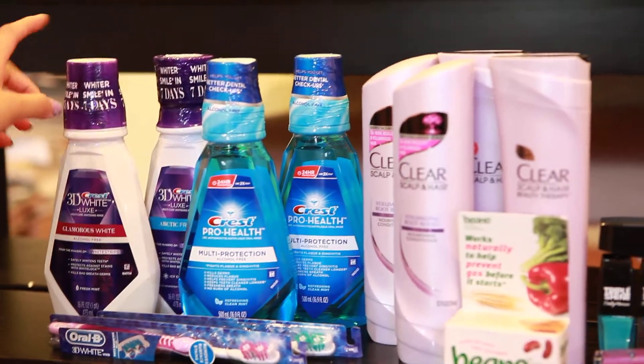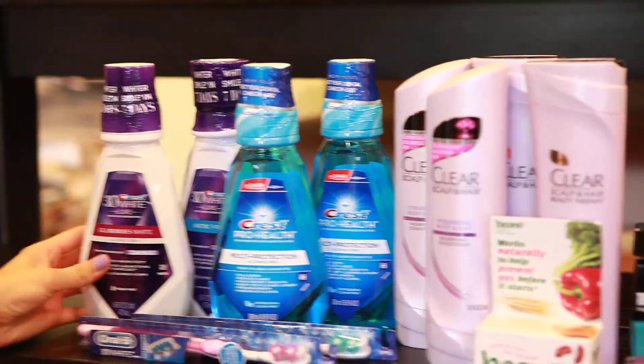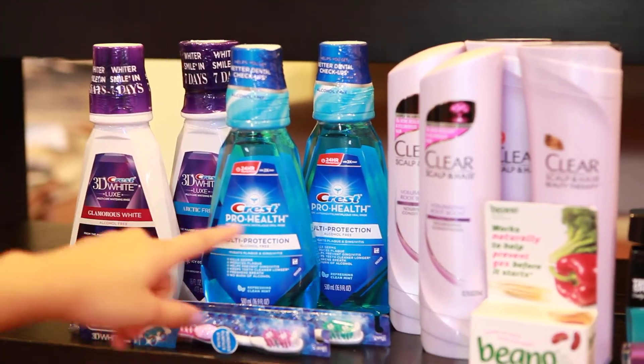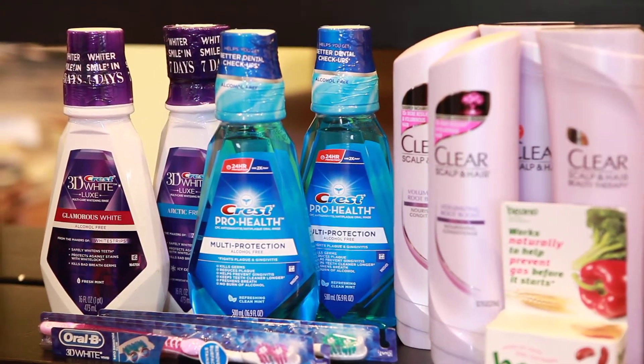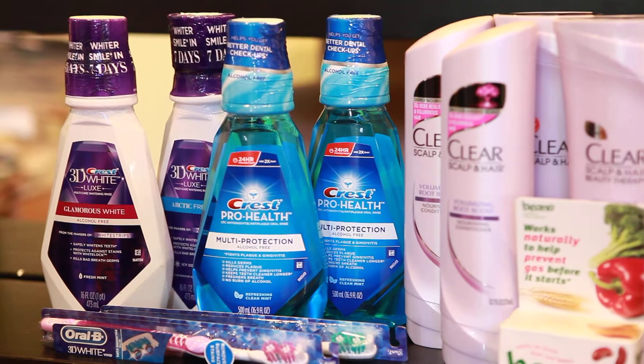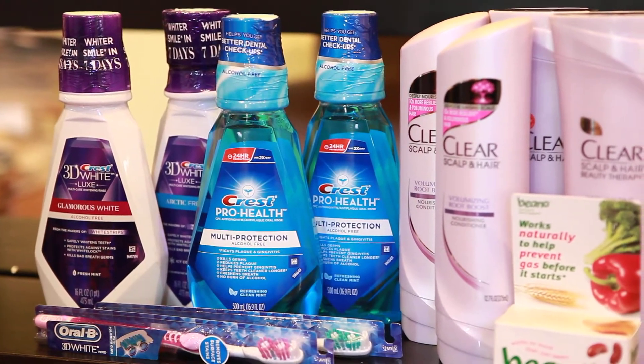So the Crest mouth rinses right here, they're like the smaller sizes, including the 3D White and the Crest Pro Health. They are on sale for $5, giving back $4 in up rewards.